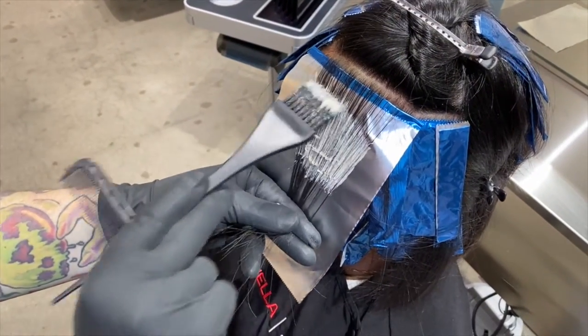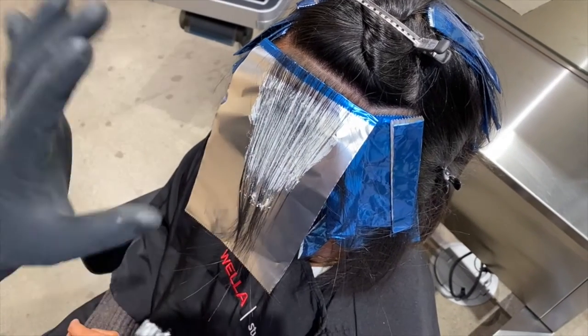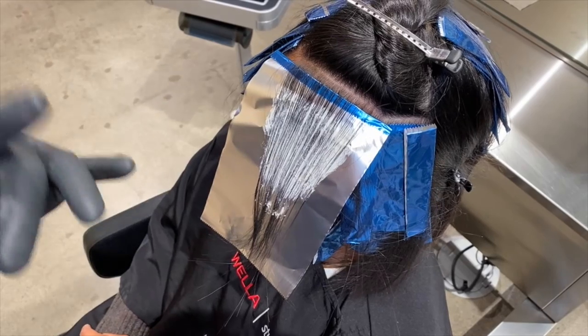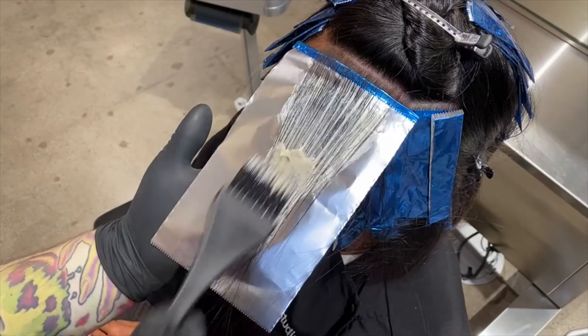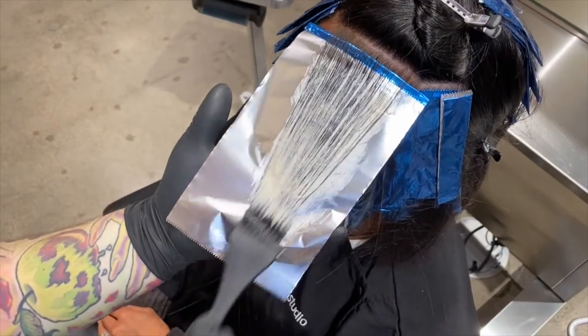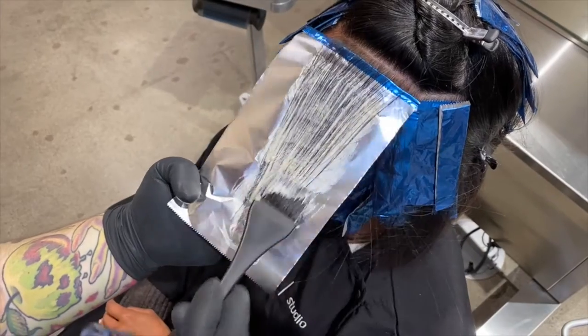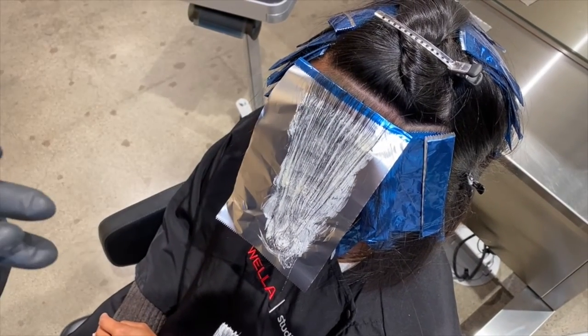Some of the benefits of using Special Blondes is you can actually get up to 100% gray coverage, so if you're doing highlights or a base color with gray, you can also get 100% gray coverage. I love using the Special Blondes because it does have damage-reducing technology as well as giving me up to five levels of lift. Since we're starting at a level two, we will be able to get Bess to a level seven.